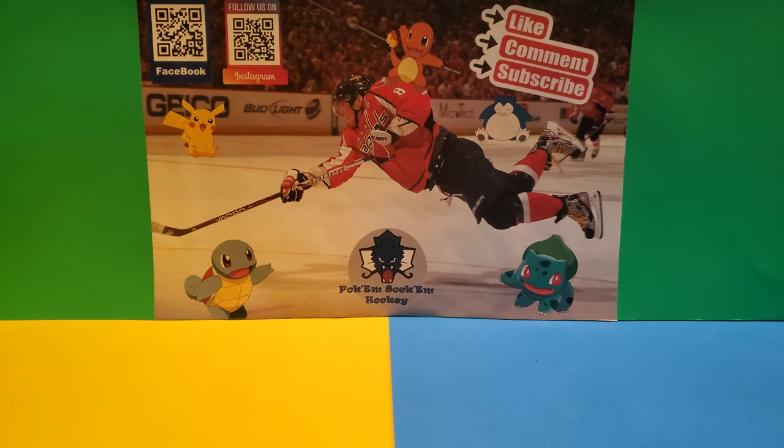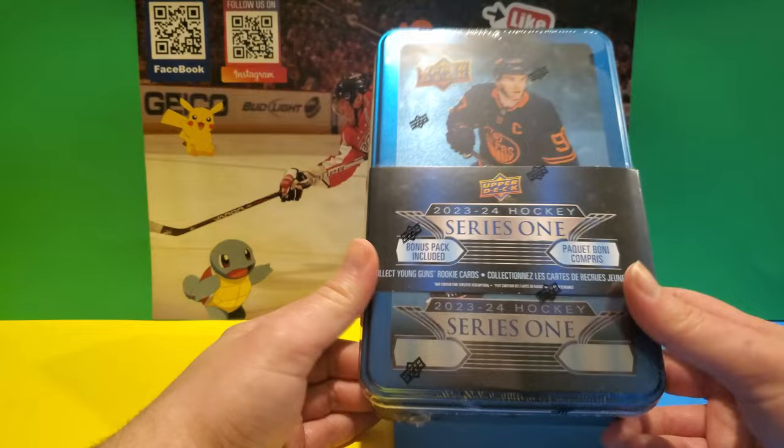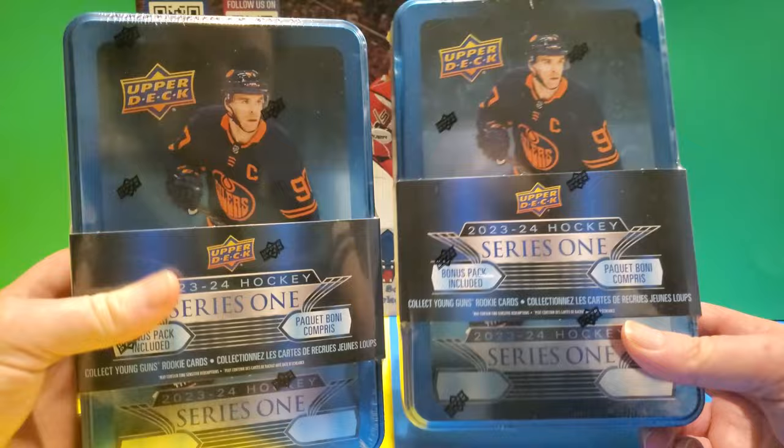What's going on guys, this is Julian back with another video. Today is a hockey video and we're going to be opening up the 2023-2024 Hockey Series 1 tins that I got on a Black Friday deal. It was a while ago. I haven't done a video in a while, but we're going to be opening up two of these and see what we can get inside.